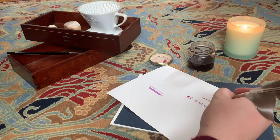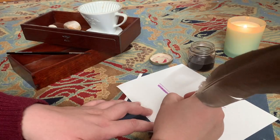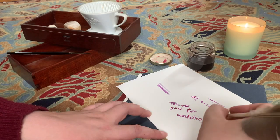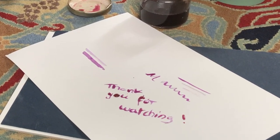It works! I'm so excited! At first, I was going to end the video here — you see, I'm writing 'thanks for watching' — but it looks pretty blotchy.